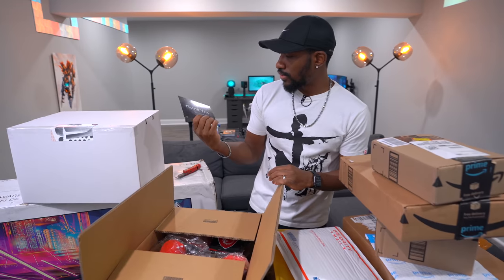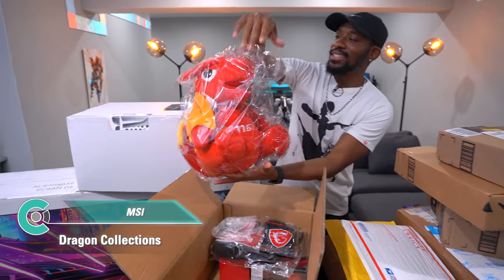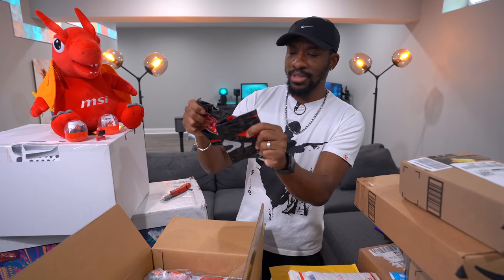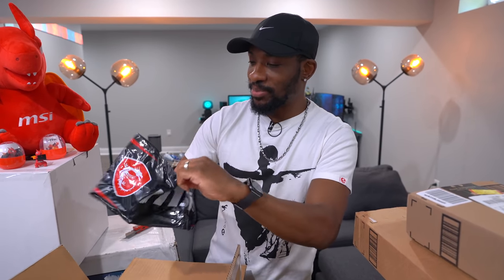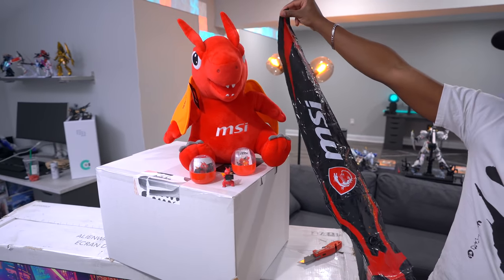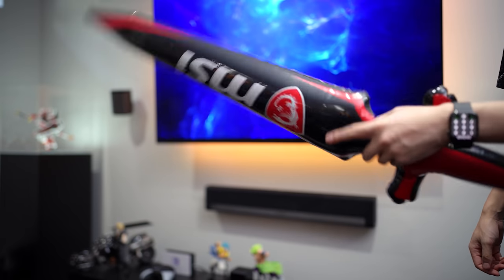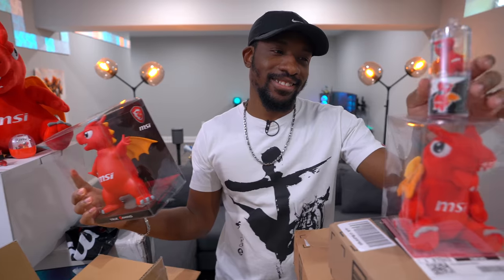This is from MSI — they want to say congratulations on the newborn baby. There's their mascot, and a bunch of cool mascot items. There's some kind of inflatable — actually it's a sword! MSI, you make fake swords to slay your fake dragons? So there's a sword and shield to slay the MSI dragon, plus some cool little figures. Thank you MSI, this is all awesome.